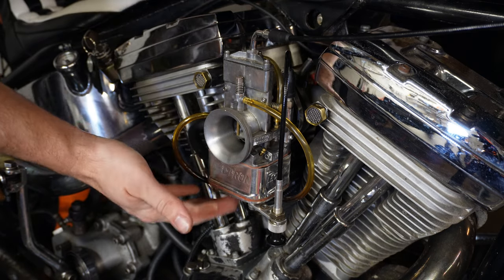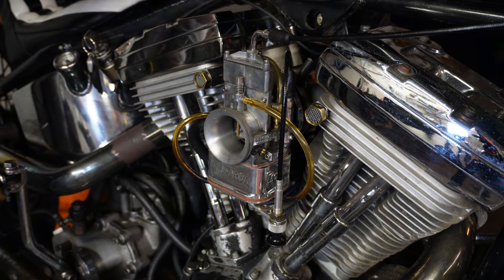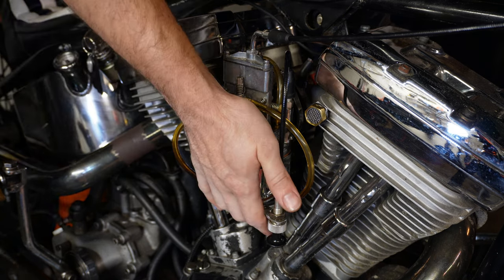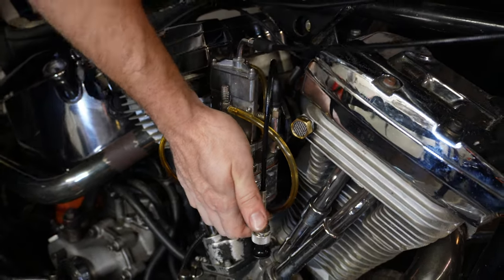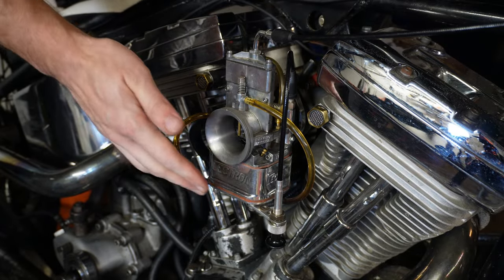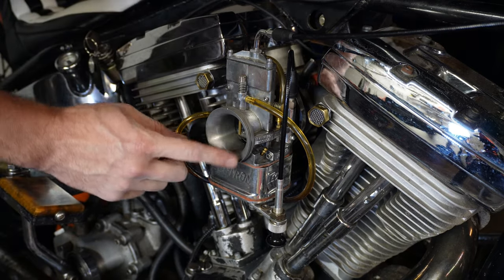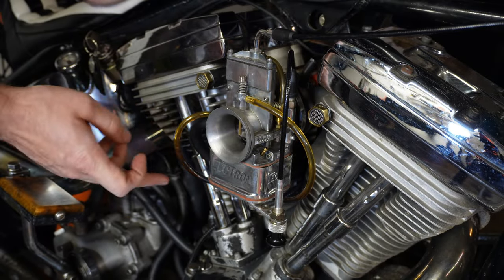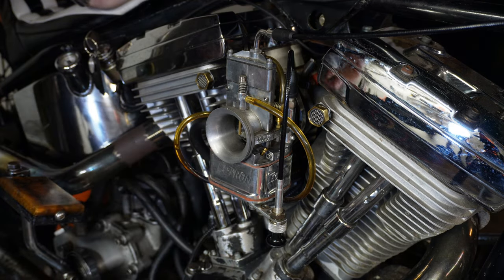I got the bowl back on now and I'm not seeing fuel just pouring out of here — I've got the petcock turned on. If you put your hand over the mouth of the carb and kick through, you can see fuel is now coming into the carb. So if you have a kicker pedal and you're trying to get fuel primed in here, just give it a quick prime kick — that seems to draw the fuel down into the float bowl.